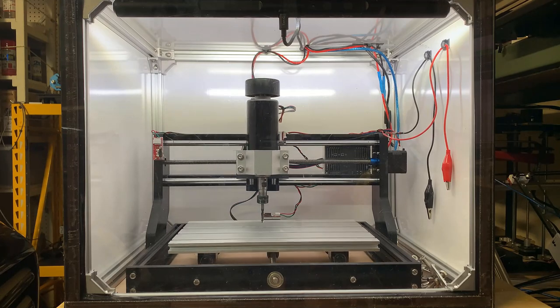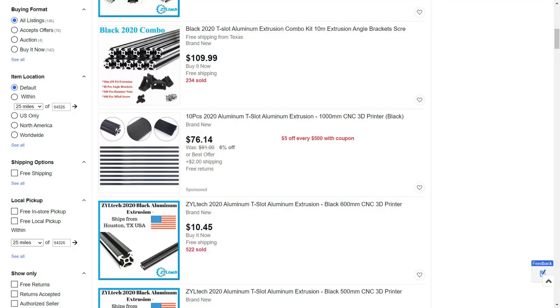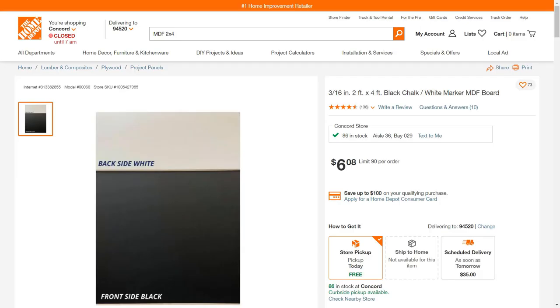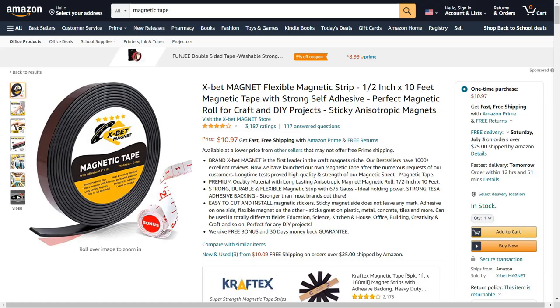I also made an enclosure, as this machine is quite noisy when it cuts things. I used less than four meters of 2020 aluminum extrusions, which cost around $35, two pieces of laminated MDF from Home Depot, which cost $12, and one piece of a 1/8 inch acrylic sheet and some magnetic tape, which cost $30. So the total cost of the machine with the enclosure costs less than $300. It actually doesn't look too bad, but the most important question is: can it really cut aluminum? Let's find out.